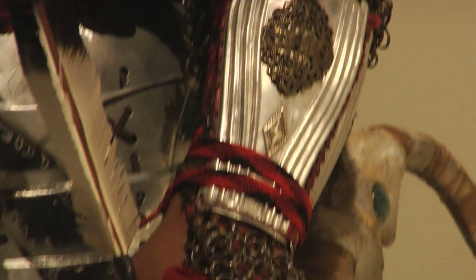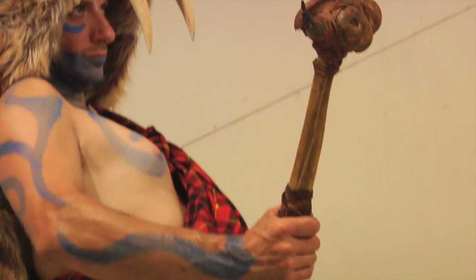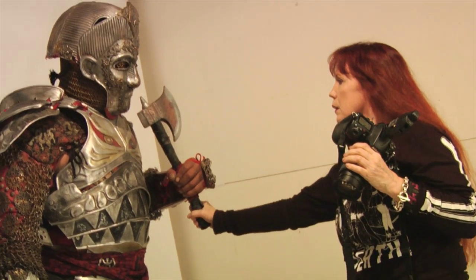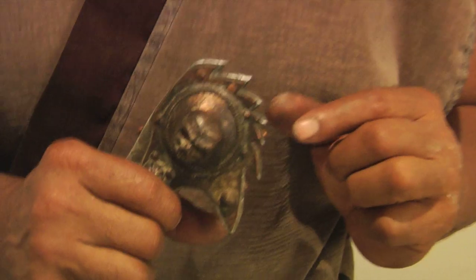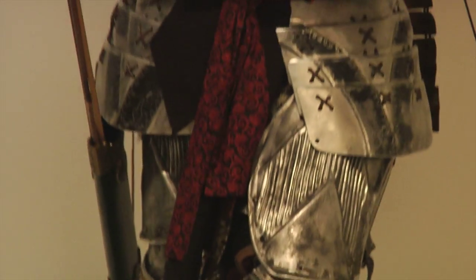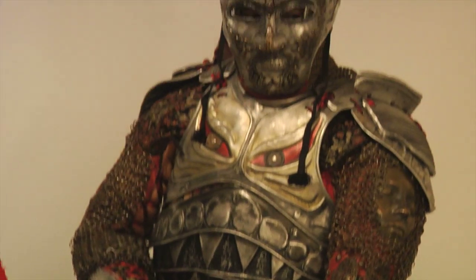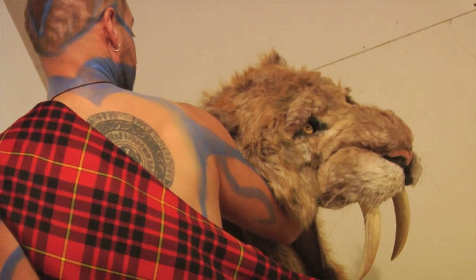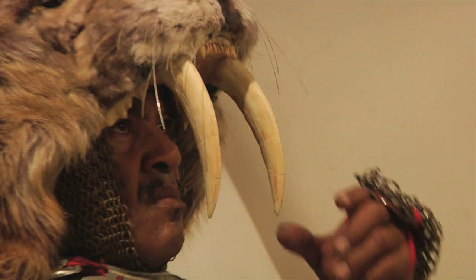Dragon brought the coolest props — he always does, no one brings cooler stuff than him. Some of the things we brought today were several suits of armor pieces, swords, and weapons. The suit of armor I wore was my tribute suit to my sensei Master Jess Rowe and Ray Harryhausen, because I'm a huge Harryhausen fan. The lion's head that he brought, which he had made for the MMA guy, was absolutely brilliantly executed.